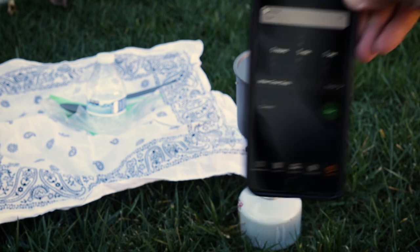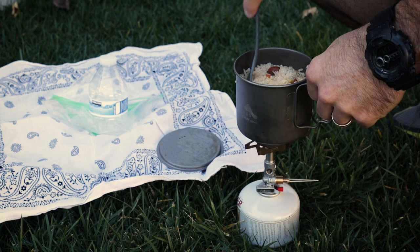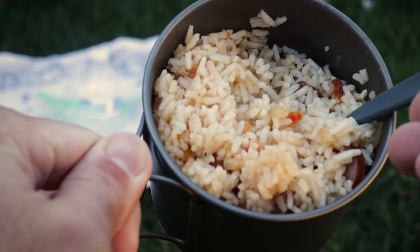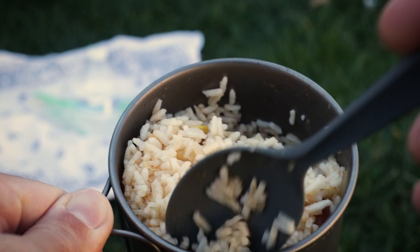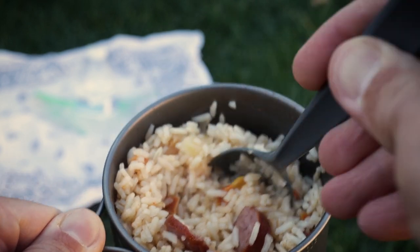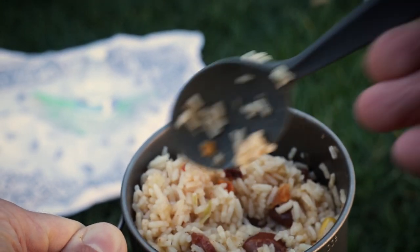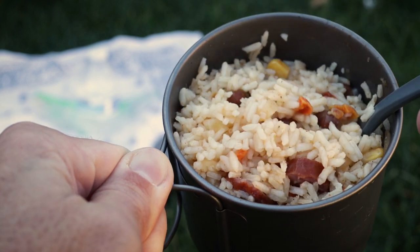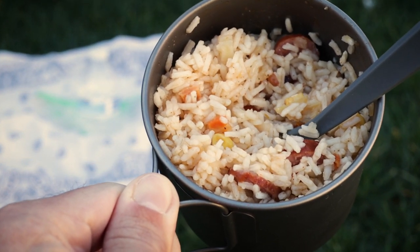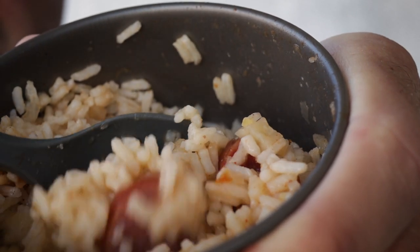We're going to go ahead and let this thing steep for about five minutes. Alright, let's check out what we got. Oh man, look at that! There you go — a full hearty meal in the Toks 550. We've got our veggies, we've got our beans, everything's reconstituted, everything's nice and hot. Let me give this thing a taste. That right there — that is not bad. Good stuff!